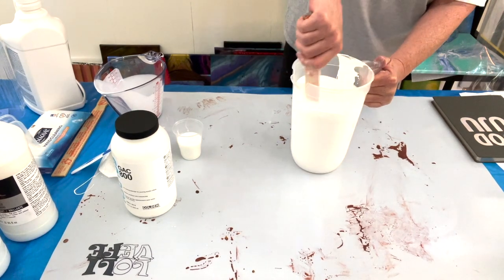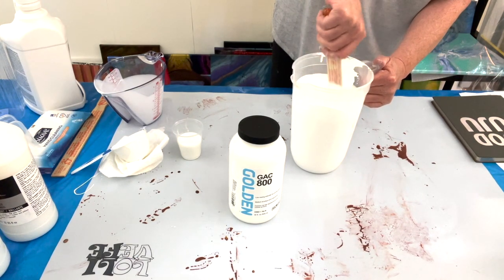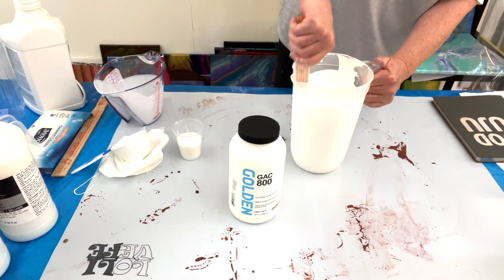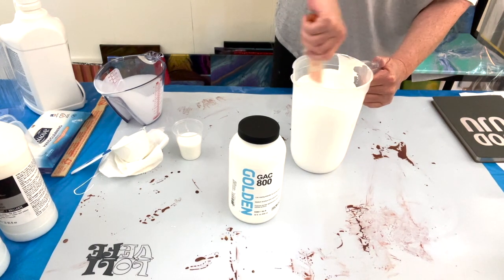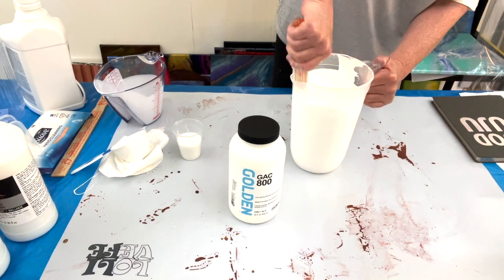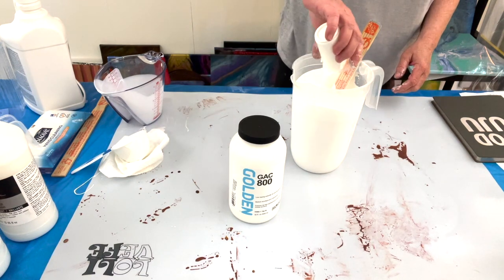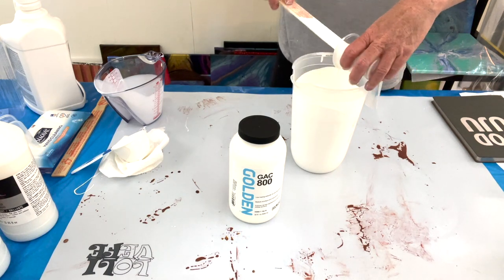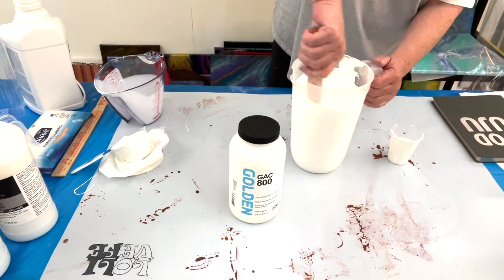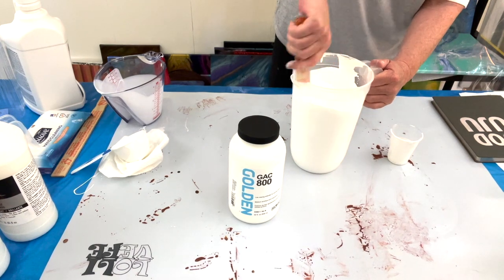Our next ingredient is the GAC 800, which you may or may not know is a bit expensive. I use a little less — about a quarter of a cup — because it helps to prevent cracking, which I've actually never had a problem with, but I don't want to. It's important, but I only use about a quarter of a cup. I've not had a problem with any cracking, so I'm just going to use it sparingly. Good stuff though.